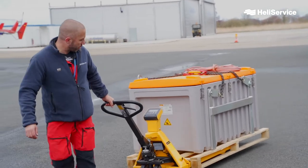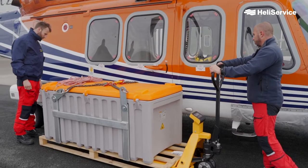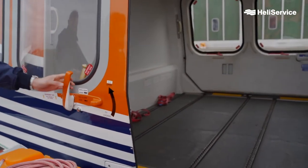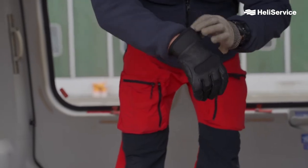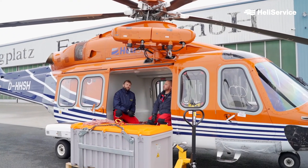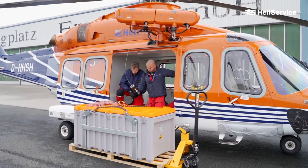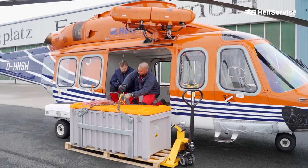Here is now a demonstration on how we use our hoist — the crane on the helicopter — to move a load from A to B. This is a standard toolbox, how it is typically used by technicians working offshore. With our hoist, we can lift loads up to 250 kg. Don't mind if your cargo is not ready packed for hoist operations. We have several hoist bags in different sizes for your cargo available.